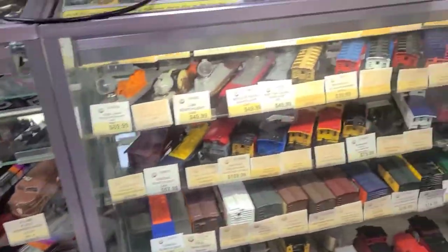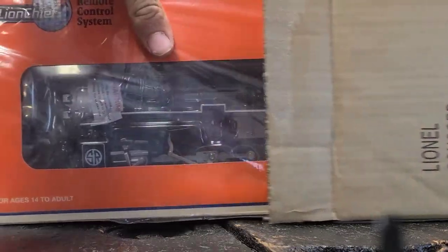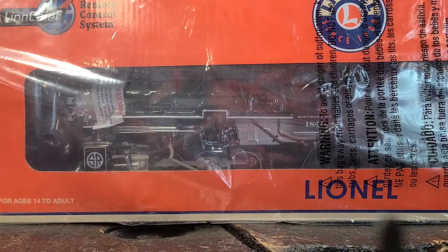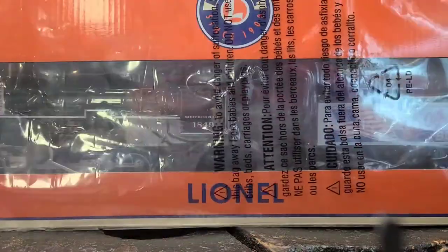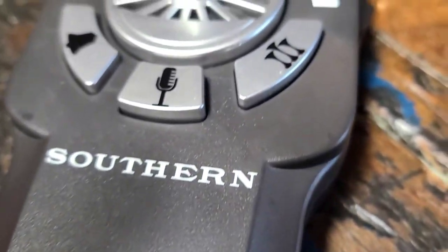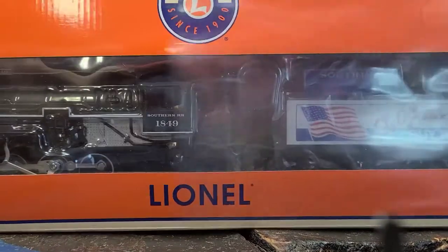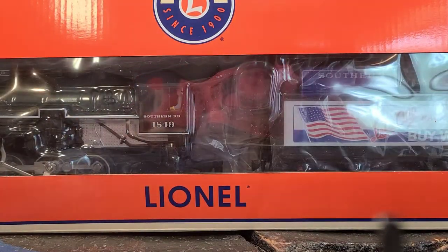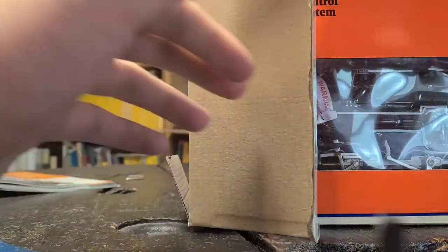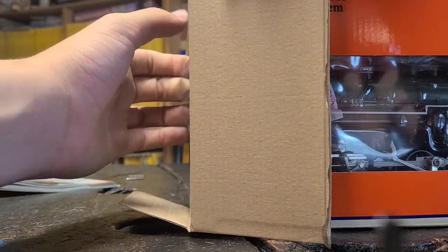So, without further ado, let's get into it. Here is the box. If you look, it says Bluetooth — LionChief Remote Control System. Get the plastic off, and there we have it. The retail price of this engine was $219, and after tax I believe it was $223 or $224.